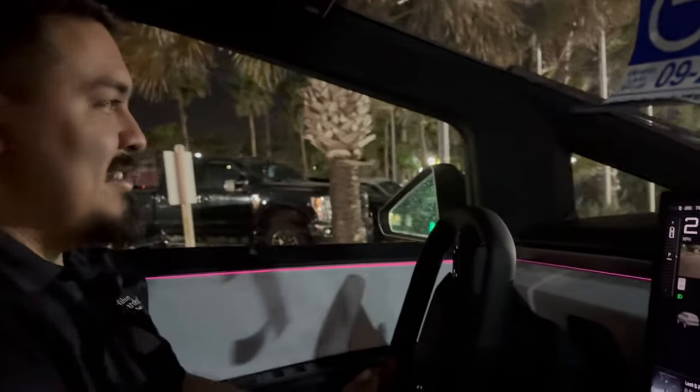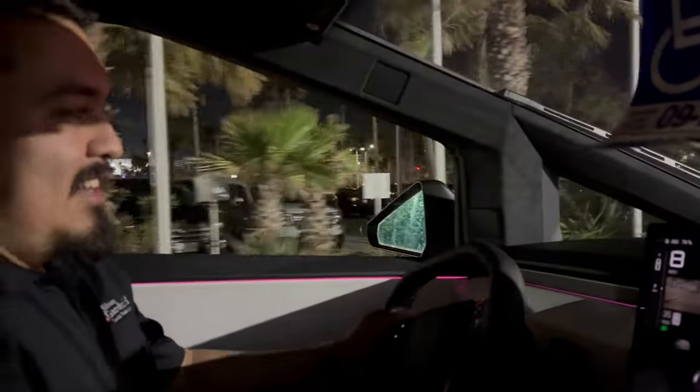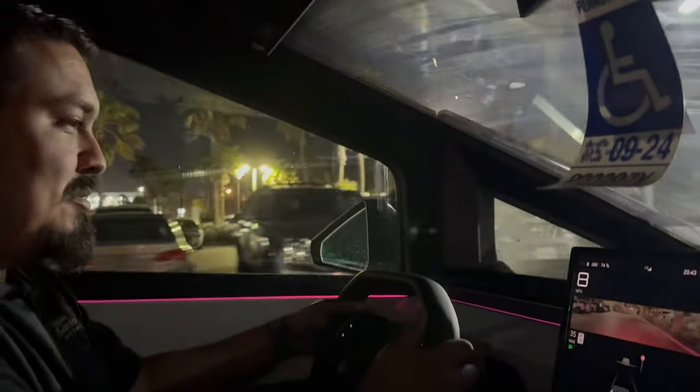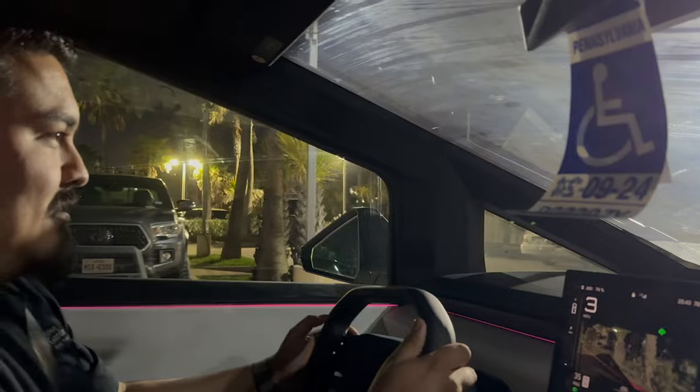Joe says it feels very 'out there.' The dashboard is massive - Joe jokes he could fit some large pizzas up there, and it just looks like it never ends. The host points out there are no traditional turn signals - you use your thumbs instead.